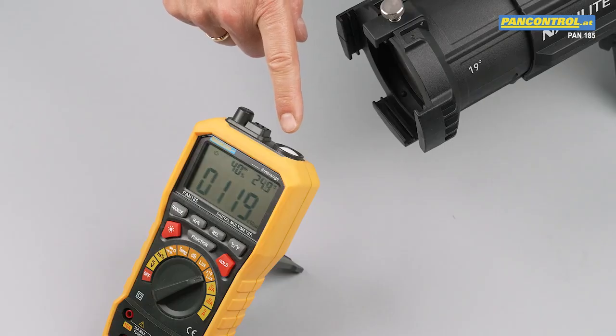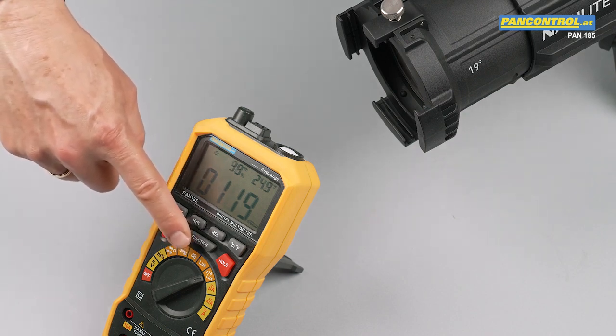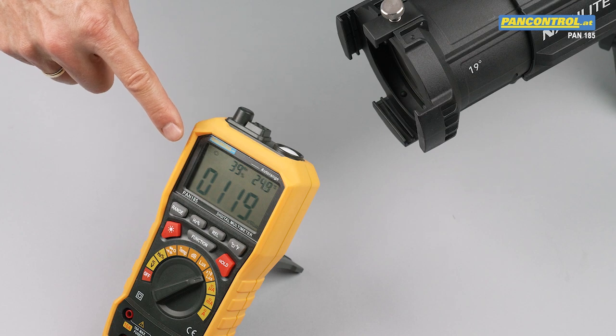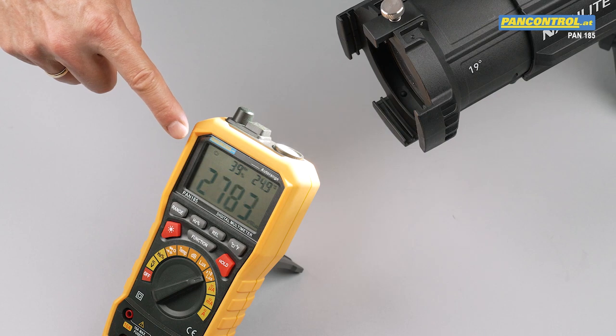The built-in light sensor is on the upper side of the meter. The rotary switch position marked "x10" means the displayed value has to be multiplied by 10, giving 1100 lux. After switching on the spotlight, this value rises to about 27000 lux.